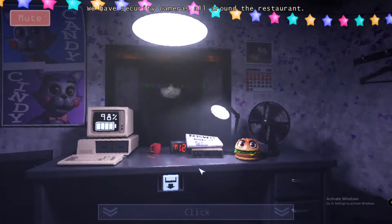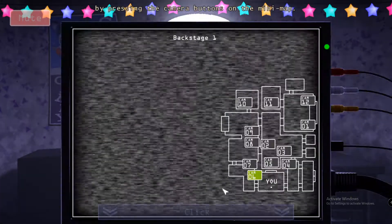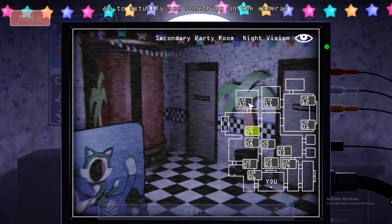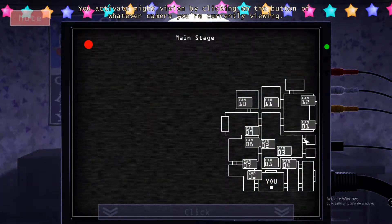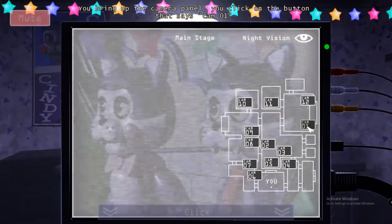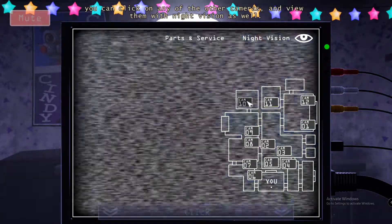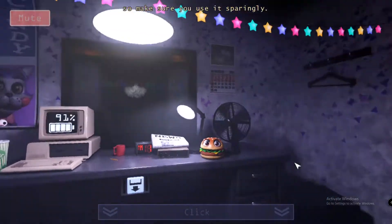So let's get started. We have security cameras all around the restaurant, and if you bring up the camera panel, you'll be able to view the feed from each camera by pressing the camera buttons. Now our lights are always off during the night — obviously, because it'd be a waste to leave them on all night. So to actually see something on the cameras, you can activate the camera system's night vision button. You activate night vision by clicking on the button of whatever camera you're currently viewing. Night vision takes more power than regular vision, so make sure you use it sparingly.